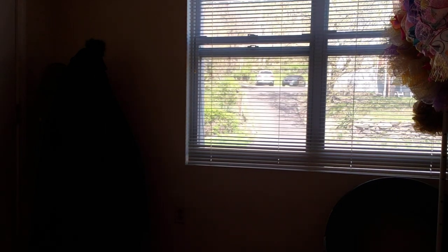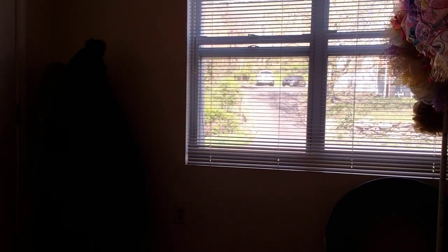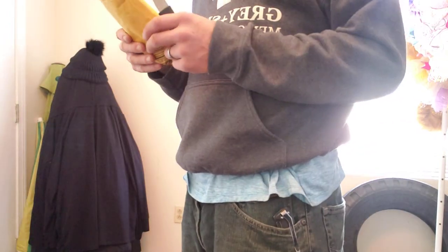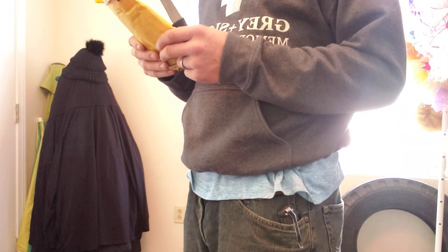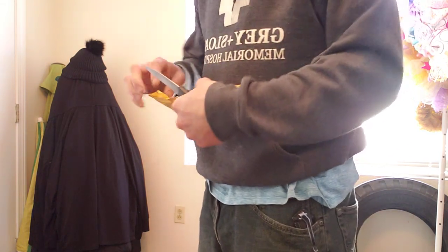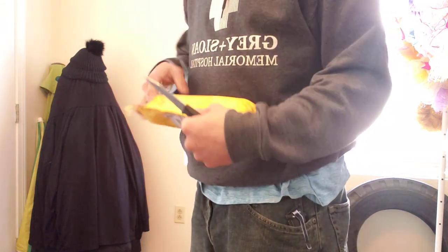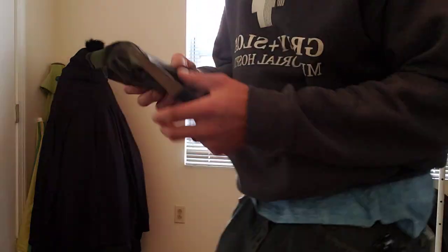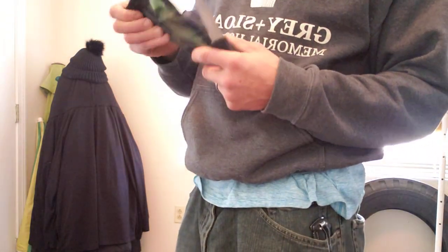Next — hang on, I have to get a knife so I can open up the packages. Okay, first thing I got today, I don't know what it is but we're gonna open it together and find out. I wonder what this is — oh, I know what this is, this is a camping shovel that I ordered.